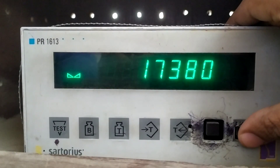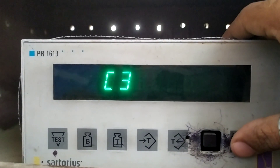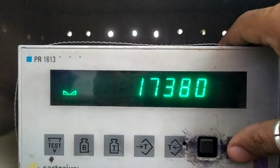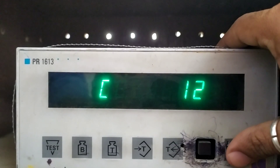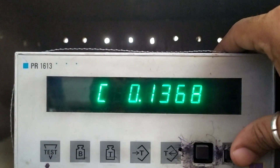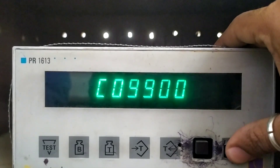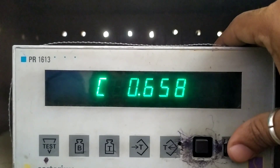In C36, entering into this, it is showing the present display as 17380. Now going to C37 — the same value is acquired. C38 is the dead load value — it is coming to dead load and now it is 368, then 399. This is the calibration value: the supply is 12 more and the span is 6580.